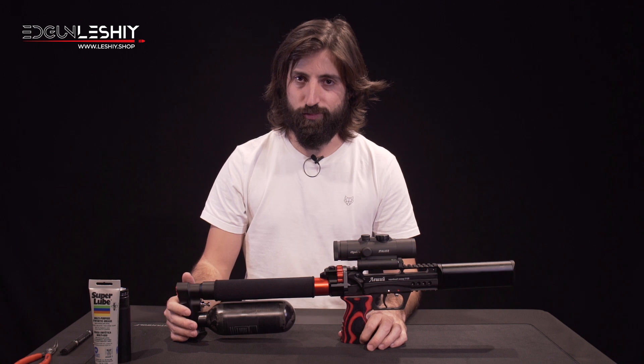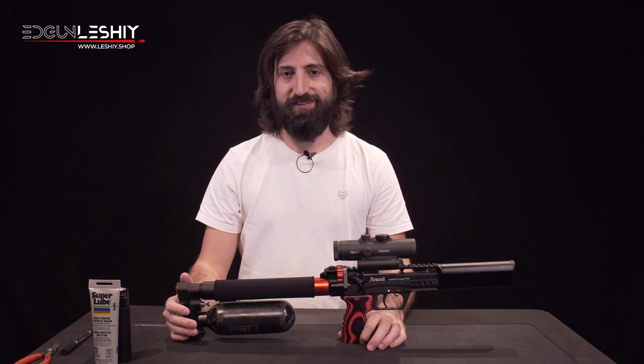I hope you liked it. Do not forget to subscribe to our channel. Thanks for watching and see you next time.